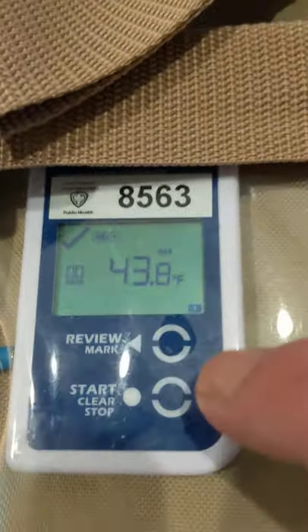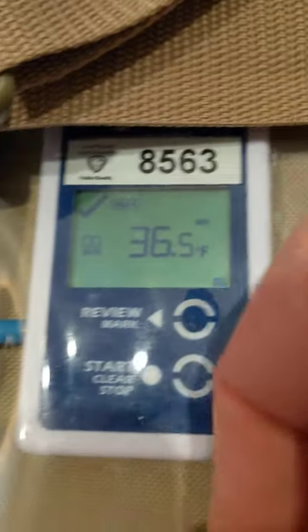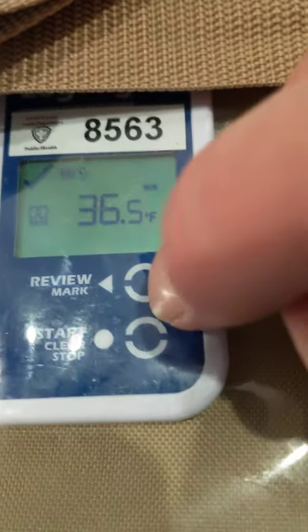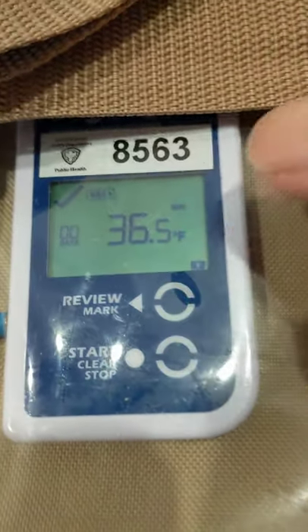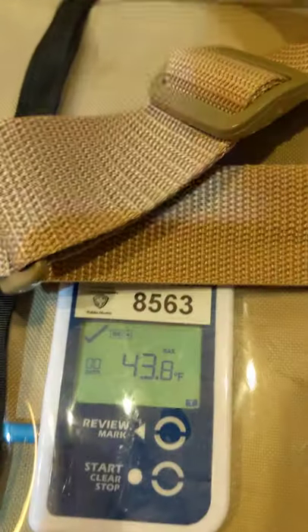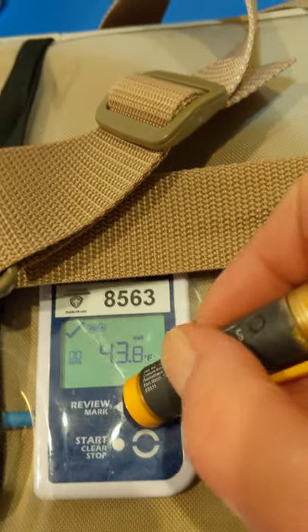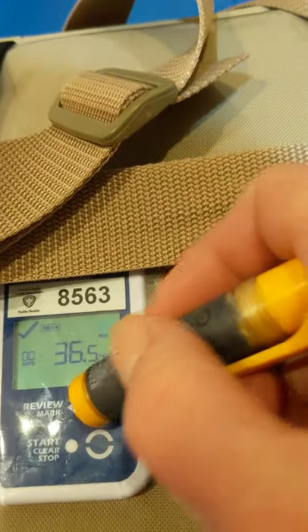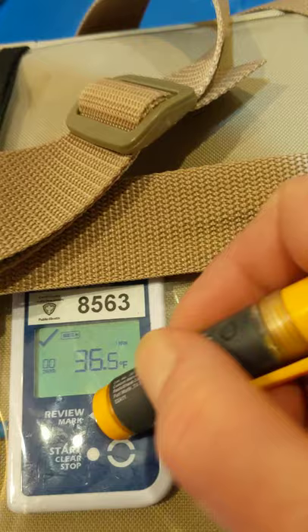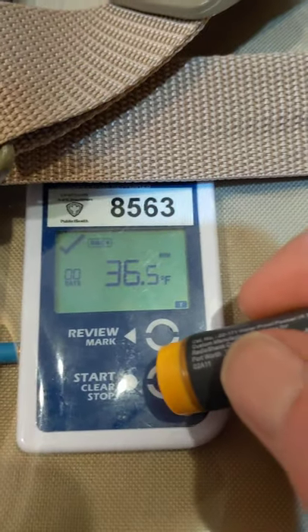These buttons — you have to put a fair amount of direct pressure right on that circle with the flat of your finger. Some people have been using their thumb, which can damage the plastic, so it's better to use the flat of your finger, or if you're having difficulty, use anything like a pen or thermometer that you can apply pressure with. You can see it going.